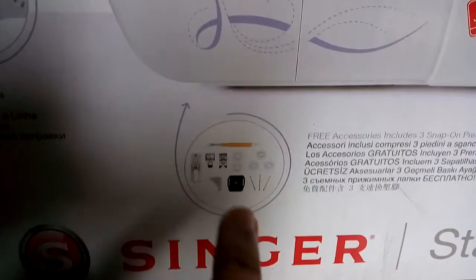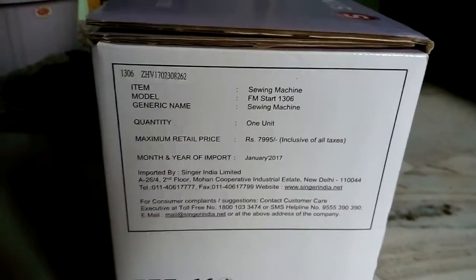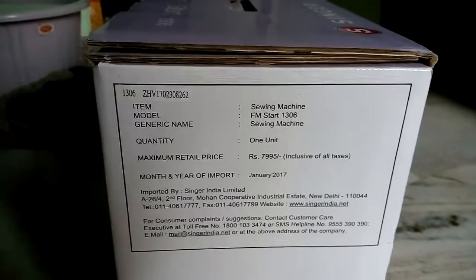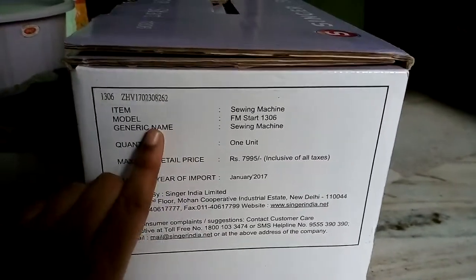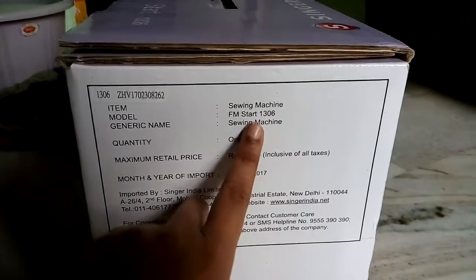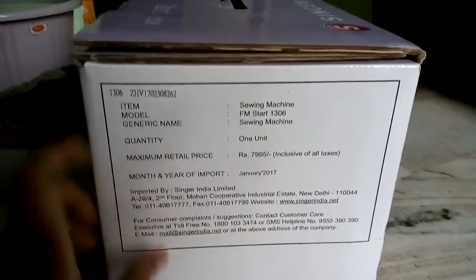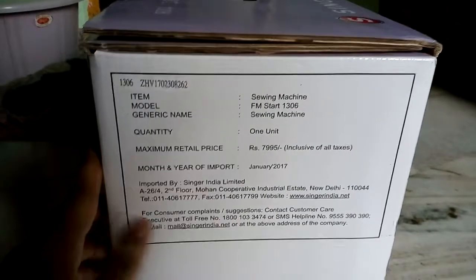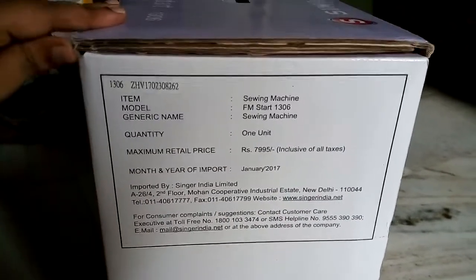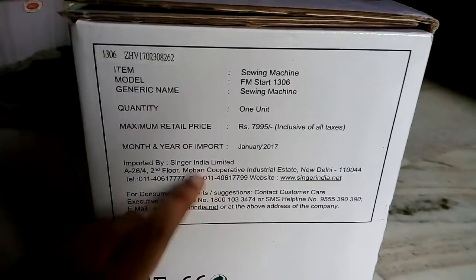Includes bobbin, heads, and three needles. This is the swing machine model Fashion Maker FM Start 13-06. Unit price is 7995, but this machine is available on Amazon.com for 6400 rupees only — 6400 rupees on Amazon.com.